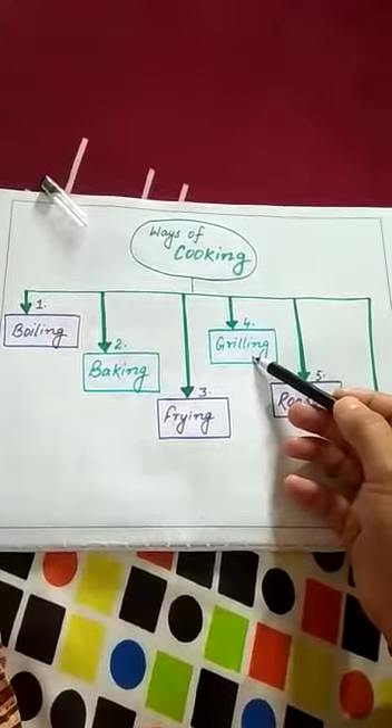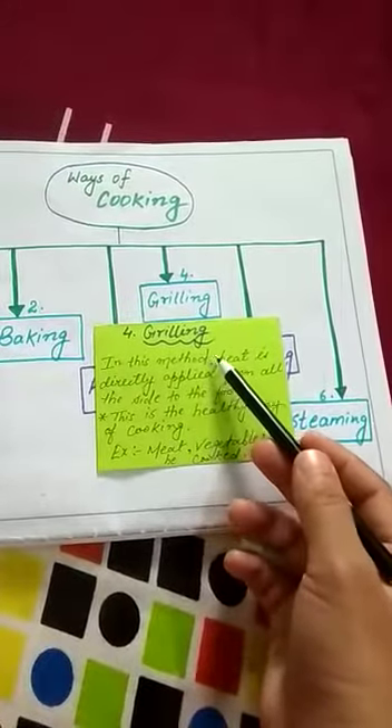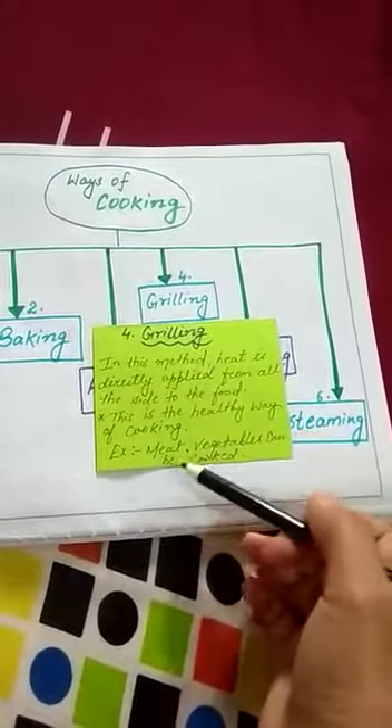In this method heat is directly applied from all sides to the food. Grilling is a healthy way of cooking — out of the six methods, this is the most healthy method to cook food, because there is no requirement of any kind of oil or fats.